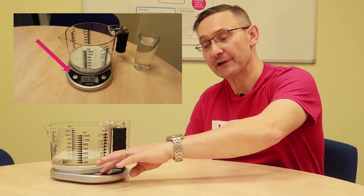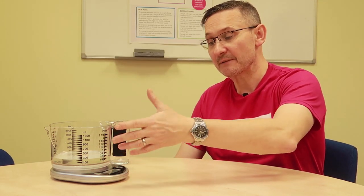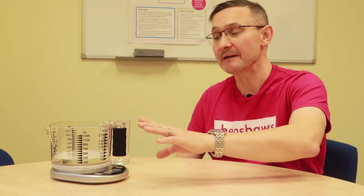So there you go, it tells you what it is — simple as that. Obviously it does grams and pounds and ounces by using the other button, which has 'unit' on it. Two buttons, digital display if you can see that, but if not it talks because it's a talking scale.